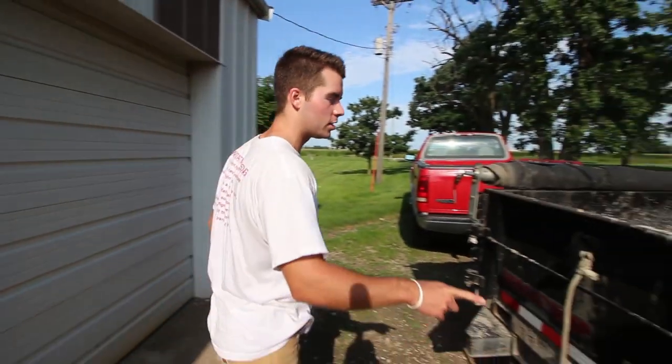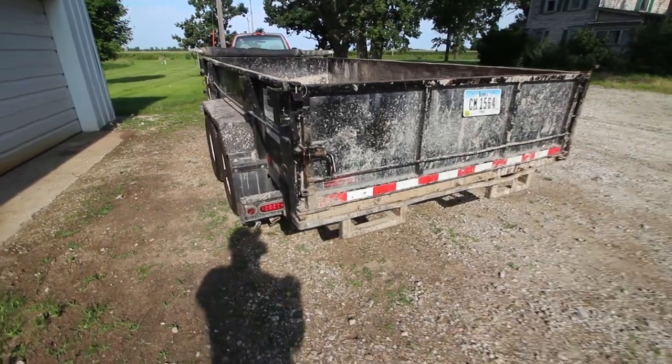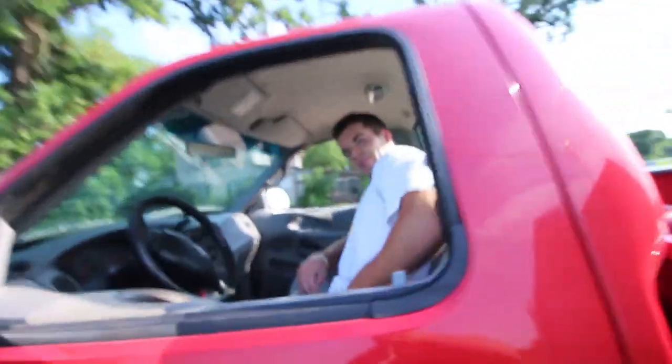We're ready to go. Trailer tires are good, Spence. Check the brake lights — all right, we'll check it for you. It's good. Turn your blinker on. Good. You ready to drive this son of a gun? Yeah. Come on, jump in.